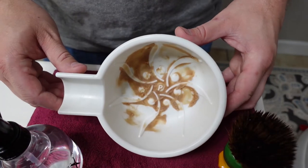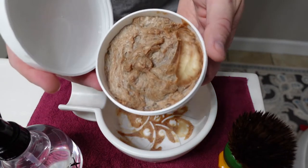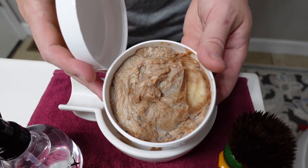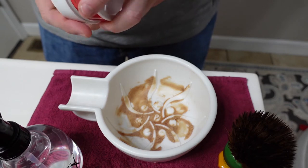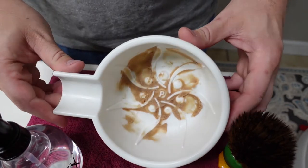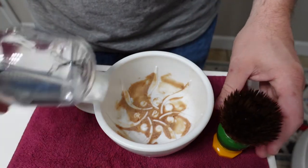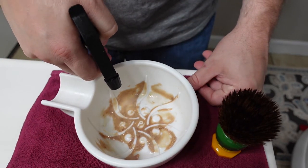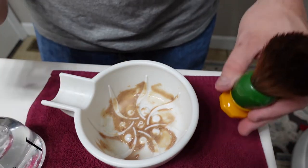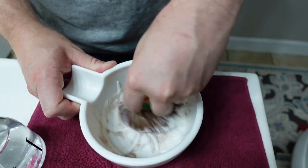Here we have the soap in the bottom of the bowl. The indentation you see there is just from me putting the first little bit of soap in the bottom of the bowl. I have never used a 345 Soap Company soap before, so we're going to see how it lathers. We've got the brush and the spray bottle — right off the bat I'm going to start out with eight sprays of water and we'll see what that does for us.